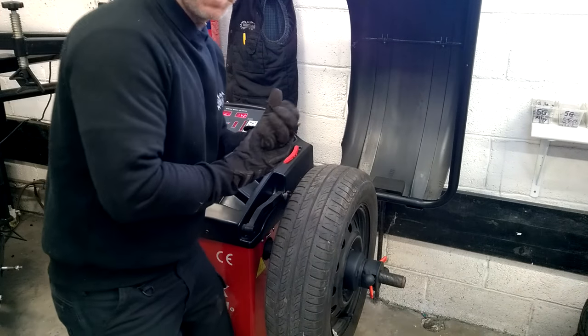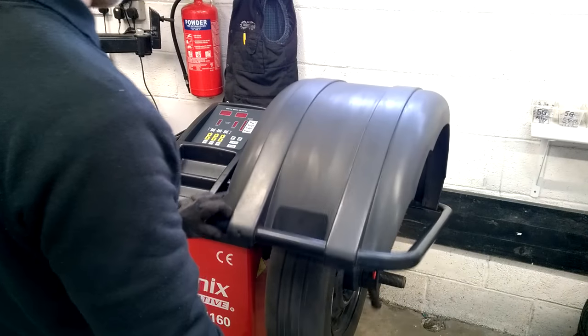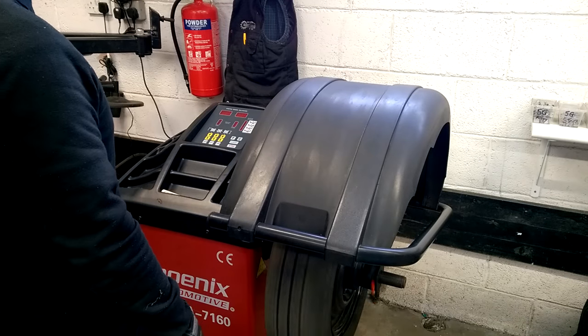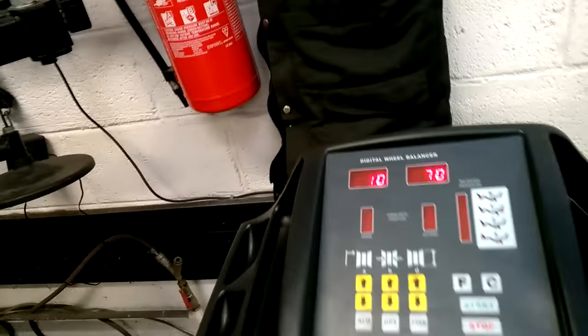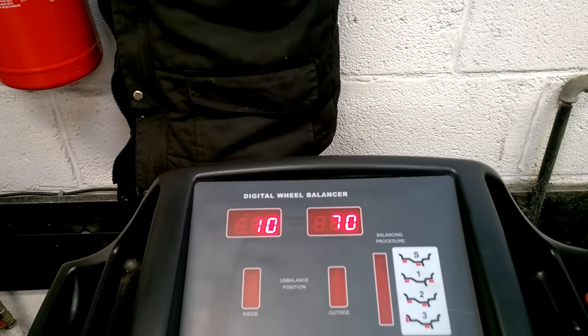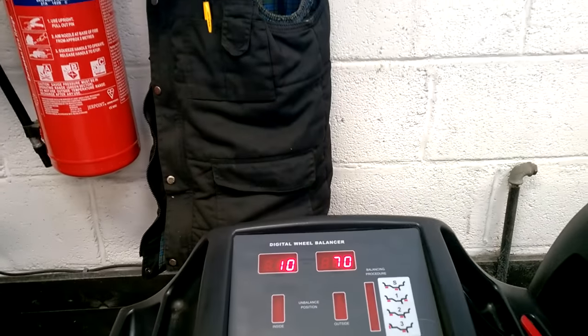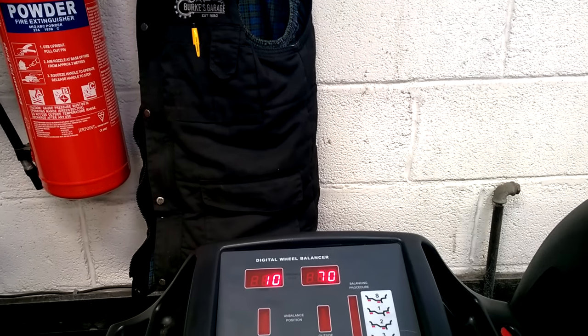I have it all set up now, so let's see what the difference is. The results I think speak for themselves. We have 70 on the outside and 10 on the inside of the difference.